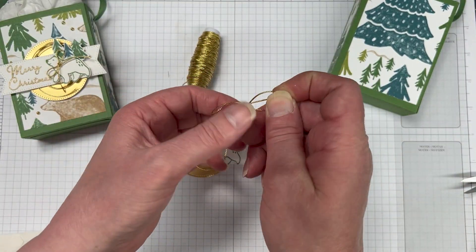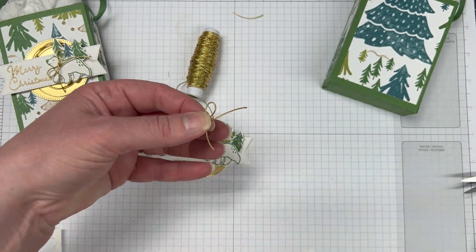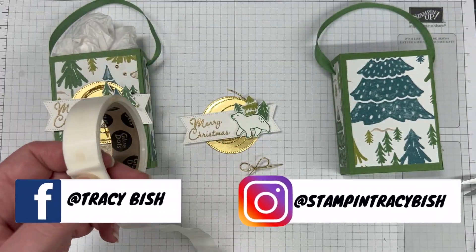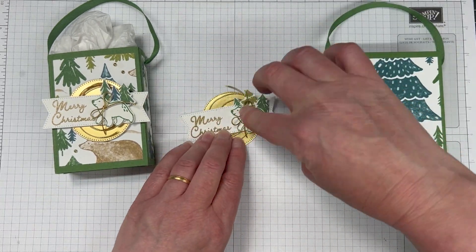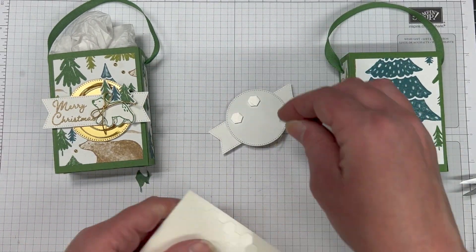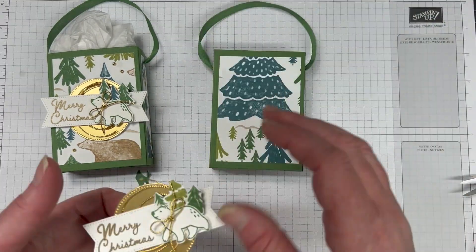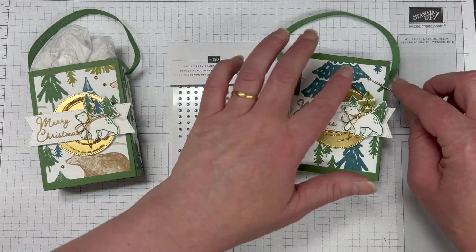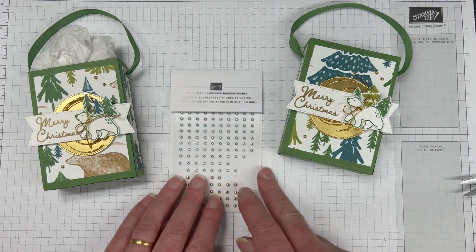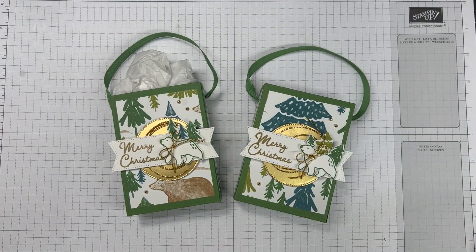I'm going to add the gold twine circle — just wrap it around my fingers — and secure that behind the back of the banner. I'm going to use some tear and tape, or you can add it to the gold foil circle. Because we are pretty much covering up that centre piece with our banner, I've just laid a bit of tear and tape over the top, added some dimensionals, and then popped it up so you can still see quite a bit. Of course, the little polar bear needs a little bow — we're going to use some of that gold twine and pop that down with a mini glue dot. Then we've got to pop our sentiment focal piece onto our bag. I've used some tissue paper inside. This is quite a good size bag, and I've used those festive pearls and gold embellishments as well.